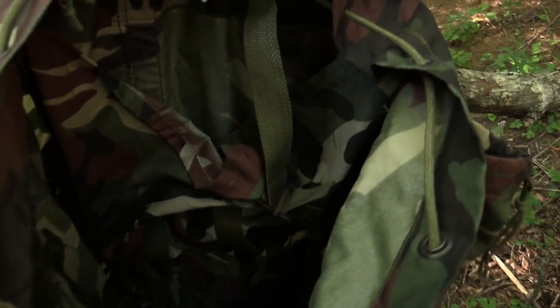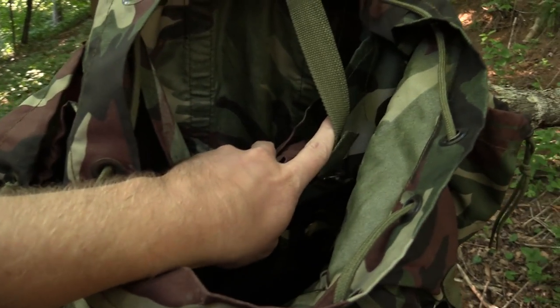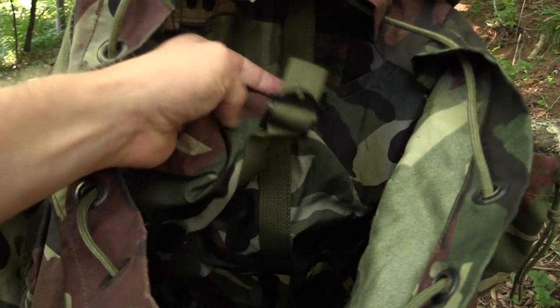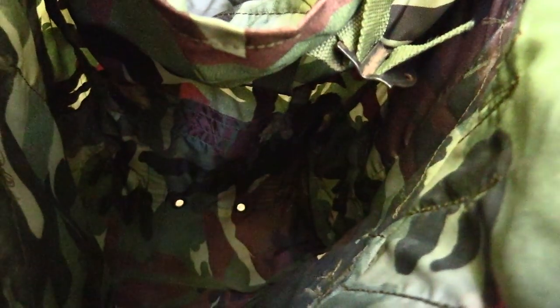On the inside of the pack, it is very similar to the Alice pack. You have the radio pouch — you can put a hydration bladder in there if you want to. It's fully adjustable. Going down, you have grommets in the bottom for drainage.